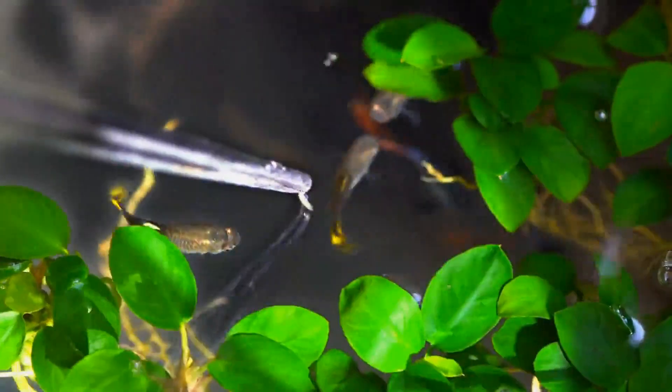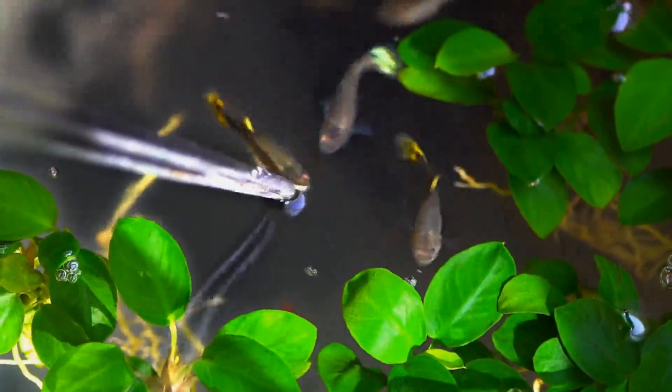There are also dry bloodworms. If you have dry worms at home, and if you have good quality food, you can use it for your fish.